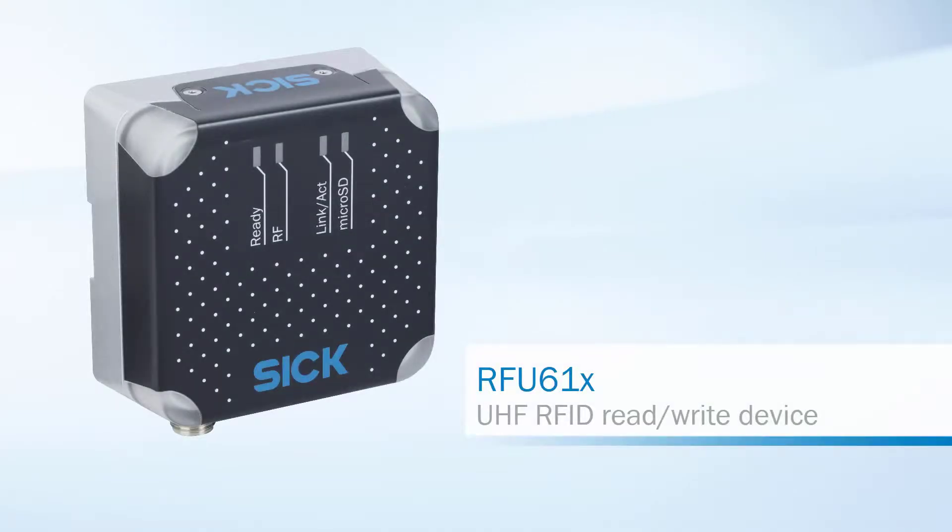Hello and welcome to the demonstration video of the RFU-610. In this video we want to show you how easy and fast it is to set up the RFU-610.